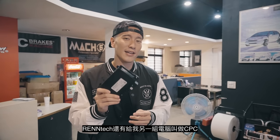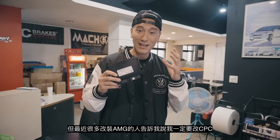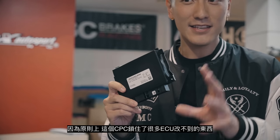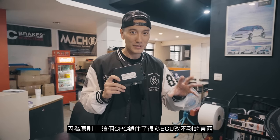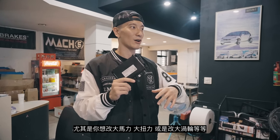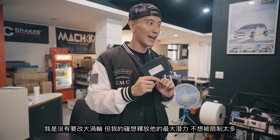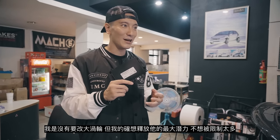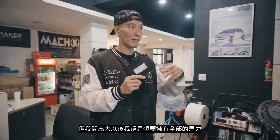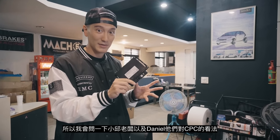One of the computers that Rentec sent me is called the CPC — it's actually kind of like the second computer. The first computer is just the ECU, but lately a lot of people modifying AMGs have been telling me I need to do this mod, the CPC, because this second computer actually locks up a lot of the potential that you modified with the ECU. Especially if you want big power and big torque. I want to unlock my full potential and I don't want things to get locked up — when I'm out on the road I want all the power.